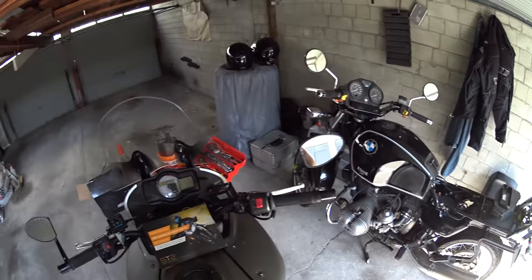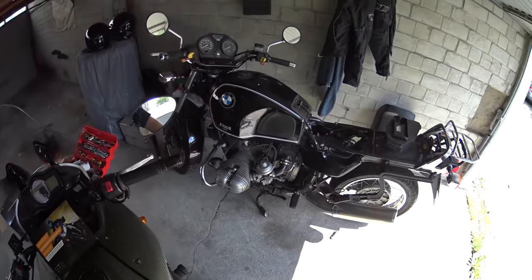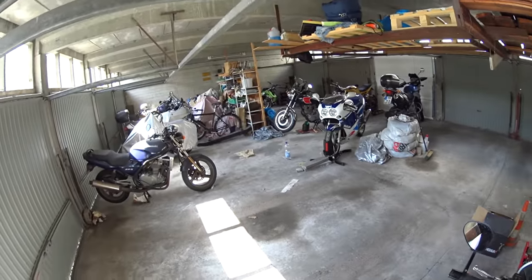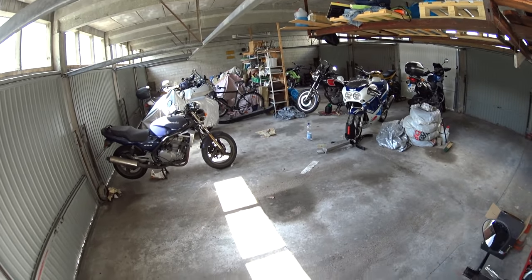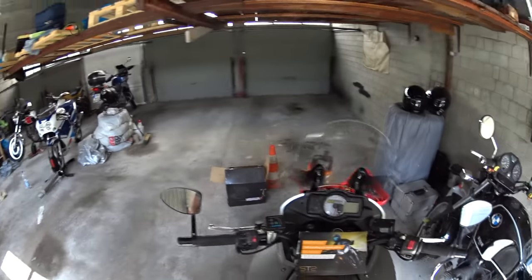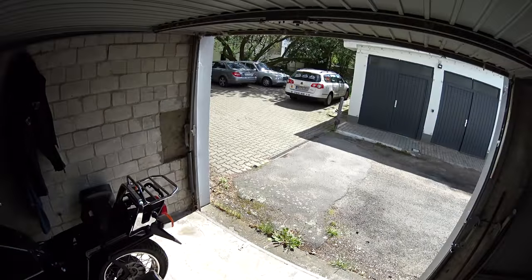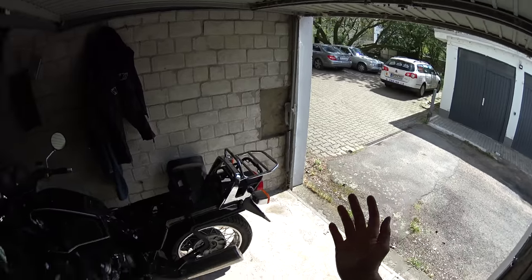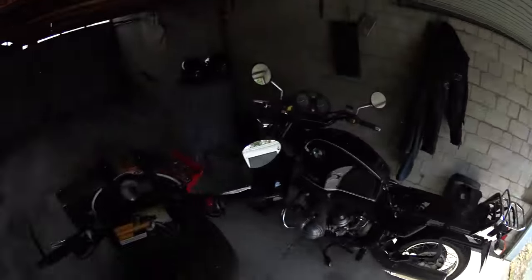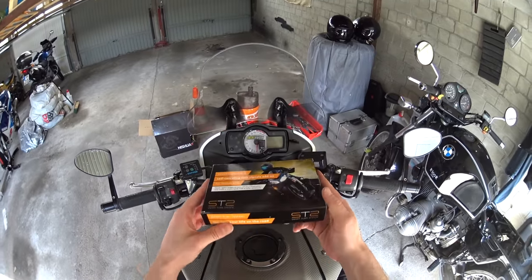I'm going to start off by getting the obvious questions out of the way. Sadly that bike is not mine - I'm sharing this garage space with the guy who owns it. Second, this is not a private garage; I don't own all of these bikes either. We share the whole space, which is very common in inner city areas in Germany. Also, it's gloriously sunny outside but I'm not out riding. Sadly the electricity doesn't work in here either, so I had to choose a really bright day. Anyway, let's get stuck in - this is the Smart Turn System, which is an automatic indicator cancelling system.